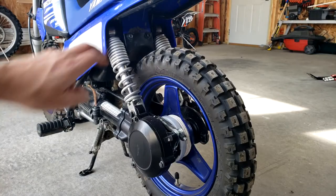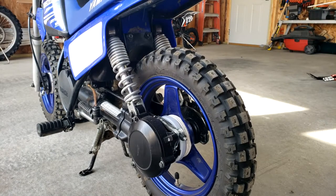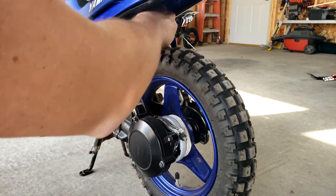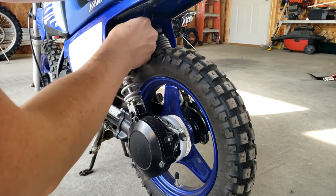The first thing you want to do is take off these two bolts back here, which holds this entire plastic unit on it. It's a 12-millimeter socket. Put that on there — it's already finger-loose, so I'm going to unscrew that right now.